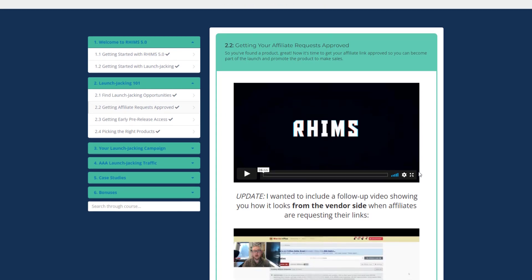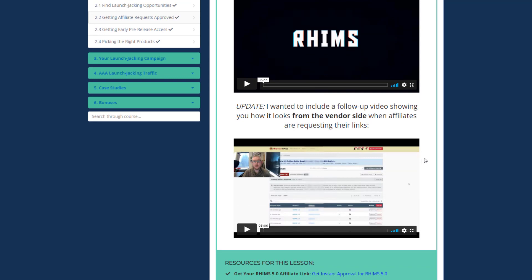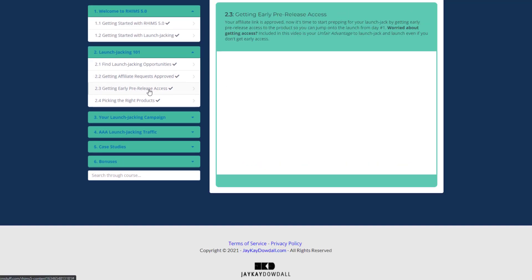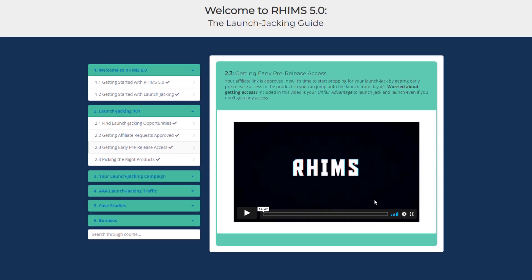You will also see how it looks from the vendor's side when you are requesting link approval. In Getting Early Pre-Release Access, you will learn how to get early access to a product so you can jump on the launch from day one. The best part is he also shows a way that works even if you don't get early release access.